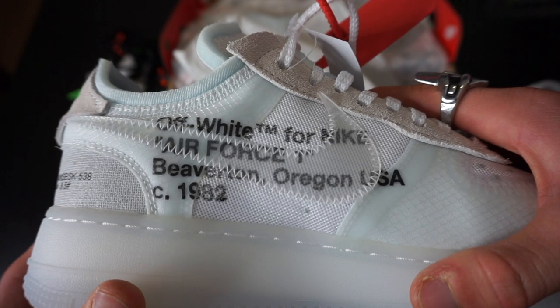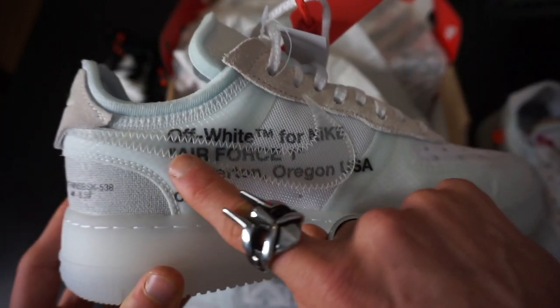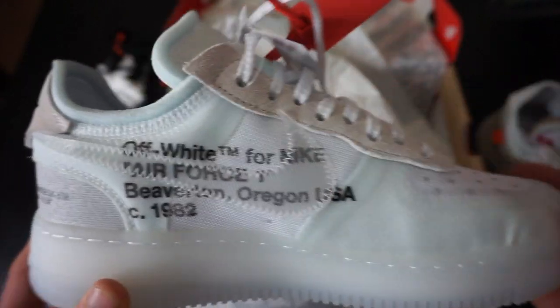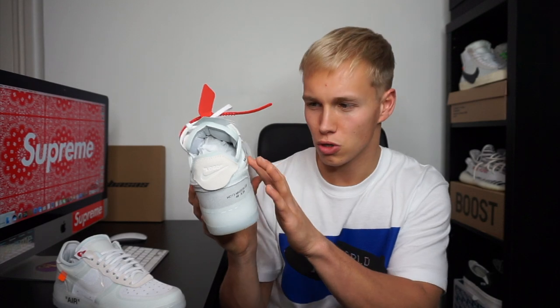Moving around the side of the trainer, you've got the Off-White collaboration stamp, which I'm a huge fan of — I think it's a really cool little effect. It says "Off-White for Nike Air Force One Beaverton Origin USA 1982." I just love the way the translucent swoosh makes it look a little bit faded and blurry. It looks awesome.